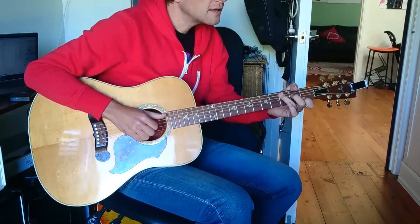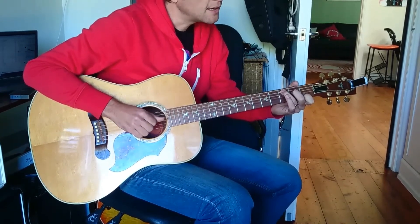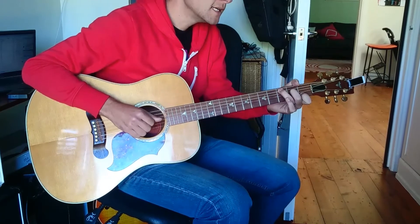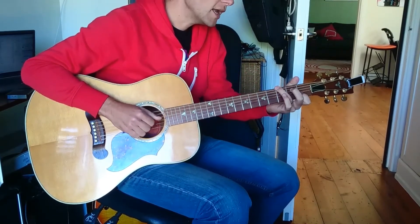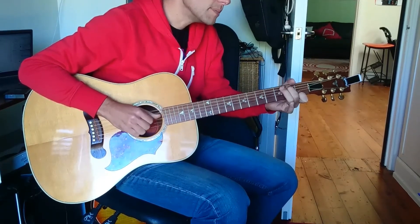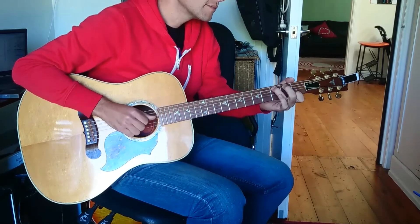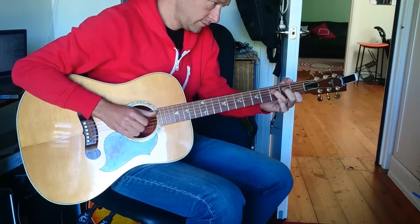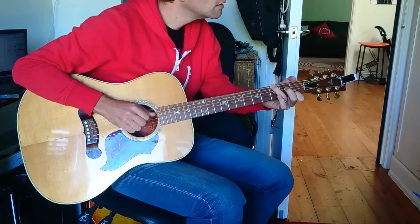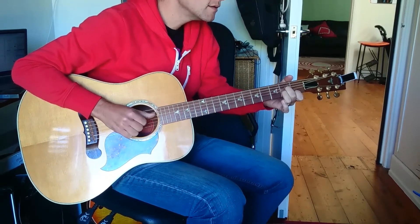And then we start again. Now this is kind of where it regularises. So we play the C, F, G, C, F, G, A minor, C — sorry, B — C. So this is a C with a B bass, so you've got 2 on the 2nd fret of the 5th string. Then Fsus2. And that's how it goes. F, G, A minor, C, B, C.